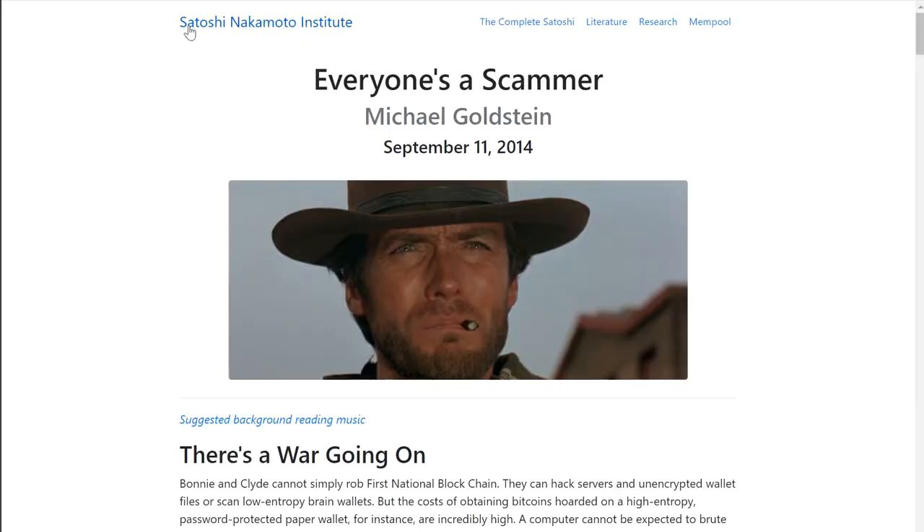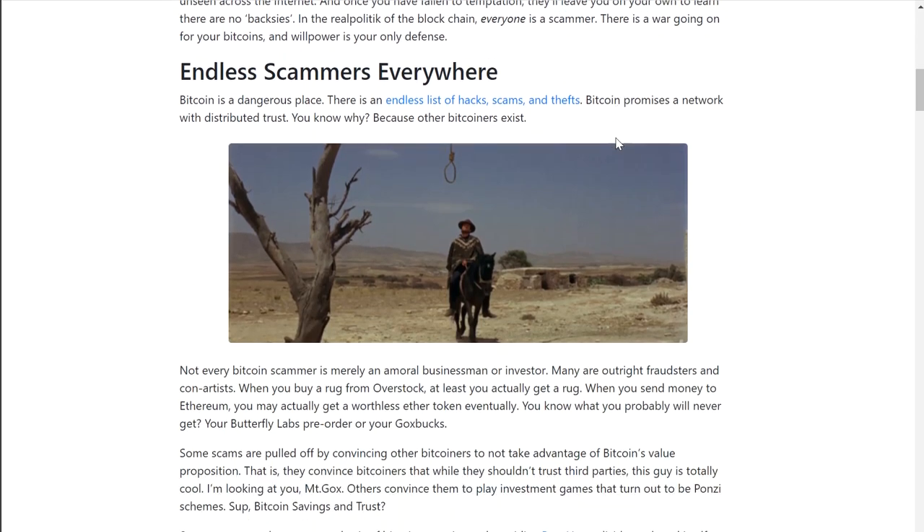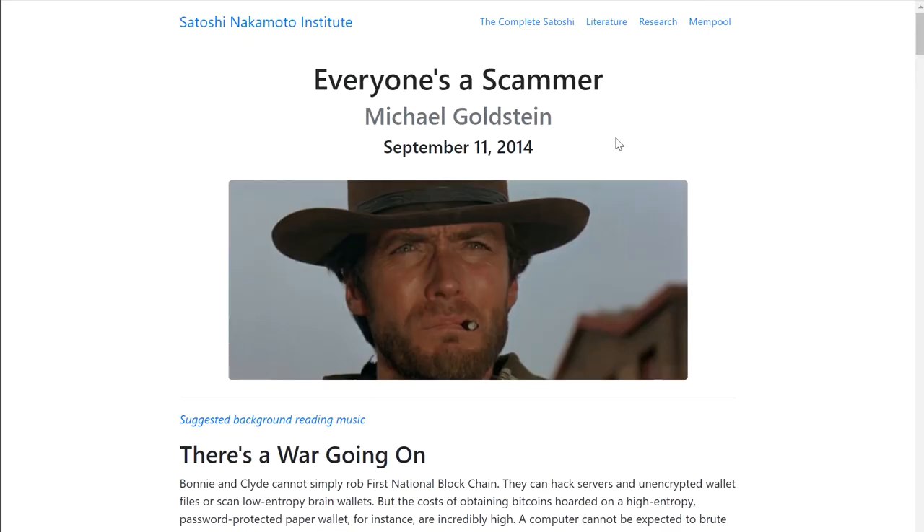Now let's get into the reasons why I do not recommend this thing, and there are a lot of lessons to be learned from it. If you've never read the historic Bitcoin article 'Everyone is a Scammer' by Michael Goldstein from 2014, I think it is a must-read. It essentially means that in one way or another, everybody is out to get more Bitcoin or take your Bitcoin. In this case specifically, there is a failure in the design or the supply chain — or going as far as saying this is a giant rug pull to eventually run away with all the Bitcoins deposited in Ballet's products.